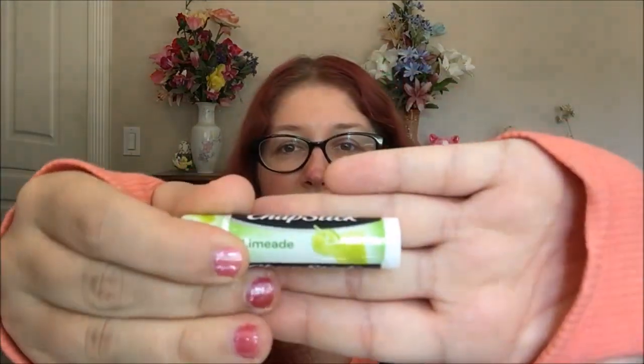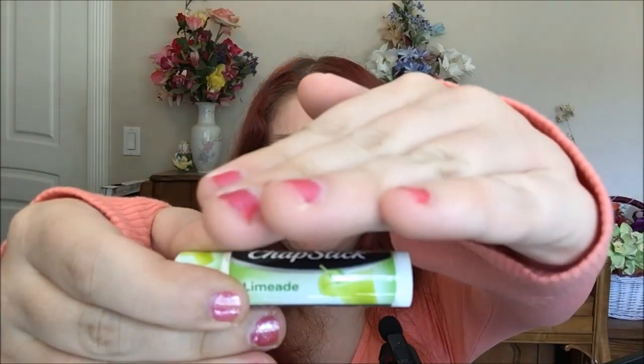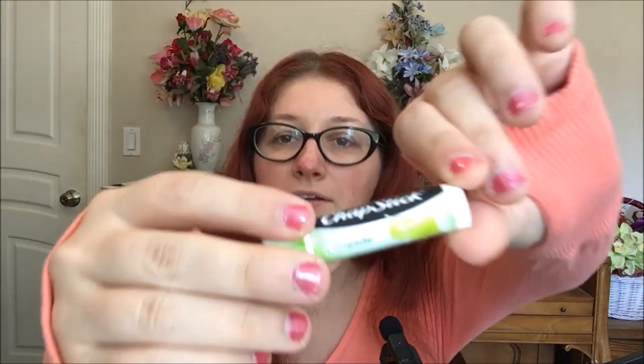So limeade looks like this — it's got a cute little glass of limeade on the packaging. That's the packaging; it's just a stick format with surprisingly white wax in it. I thought it was going to have green, but shocker, it's not green.